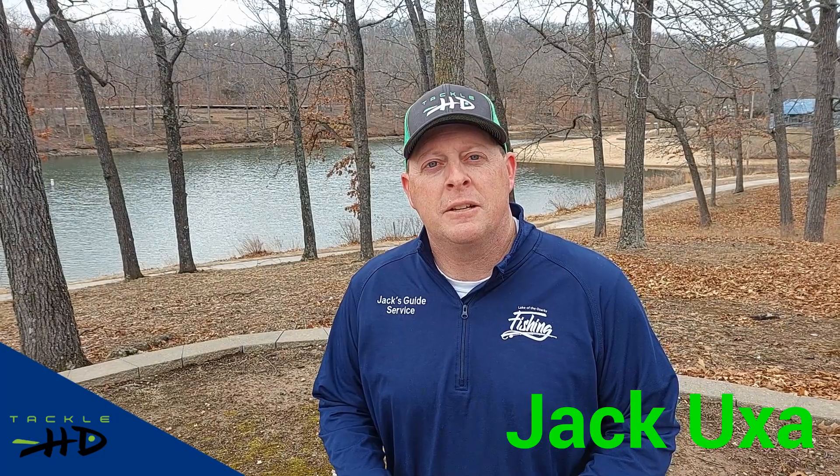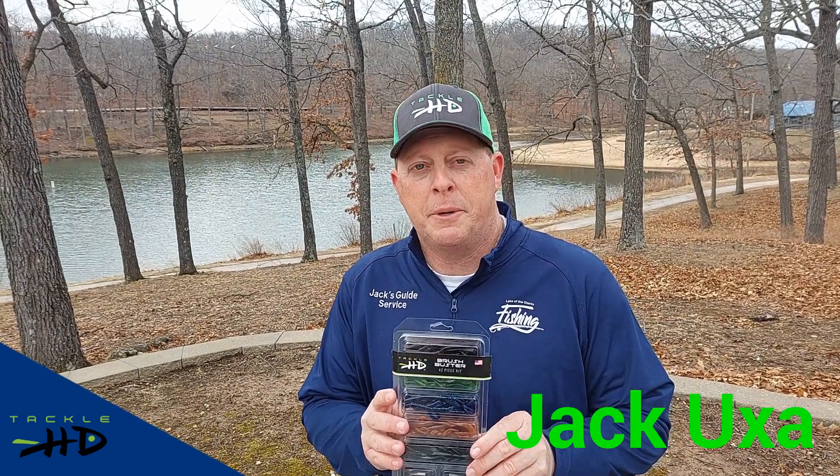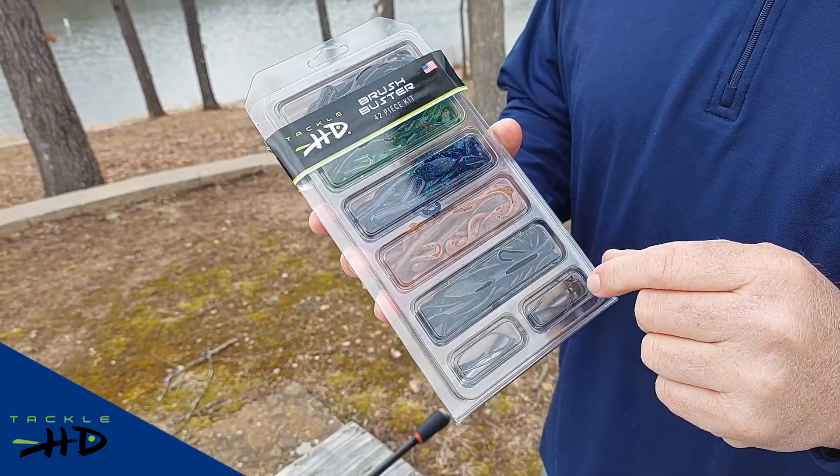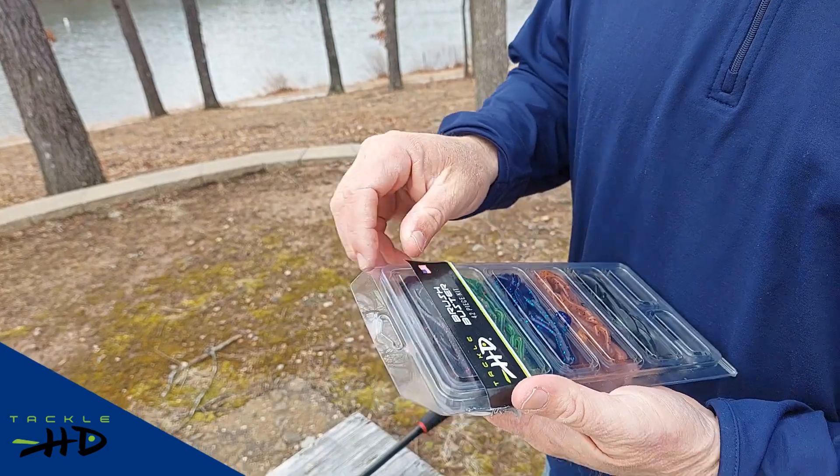Hello, my name is Jack Uxlund with TackleHD and I'm going to be showing you the Brush Buster kit that we just came out with. It's a 42-piece kit with various colors and we've got some weights and hooks in here.